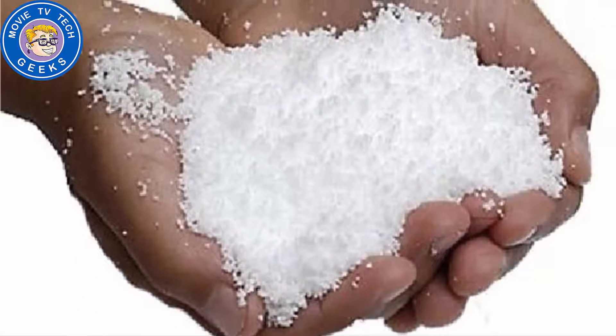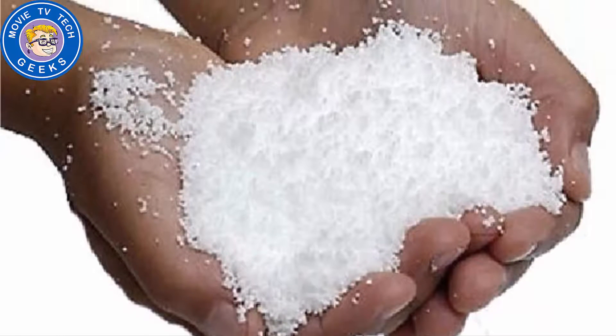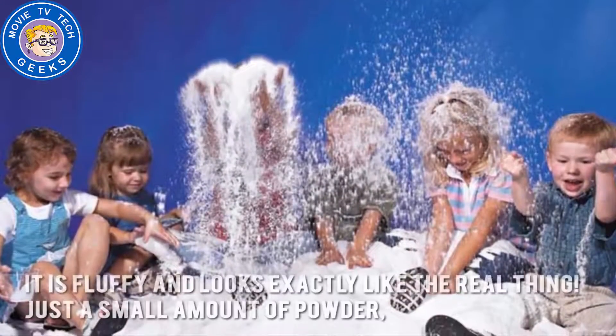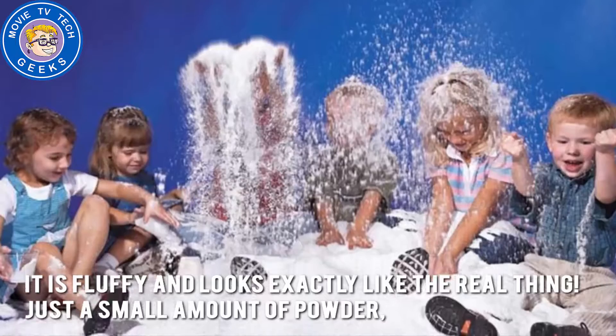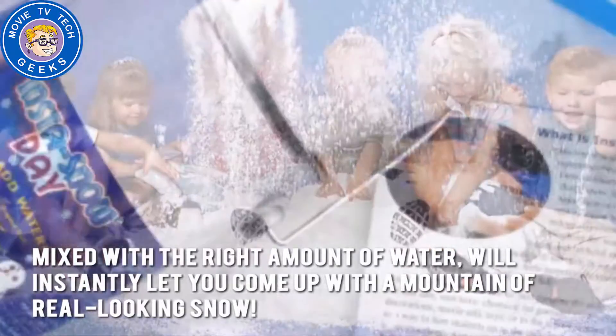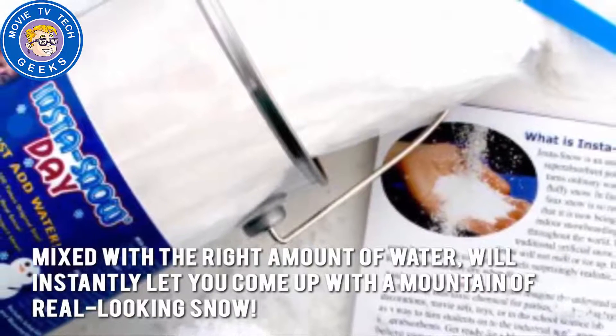Now let's have a look at some of the main positive and negative aspects. What we loved about Insta-Snow is how realistic it is. It's fluffy and looks exactly like the real thing. Just a small amount of powder mixed with the right amount of water will instantly let you come up with a mountain of real-looking snow.